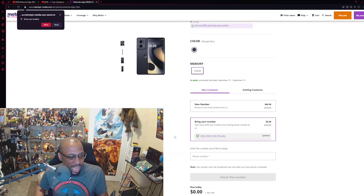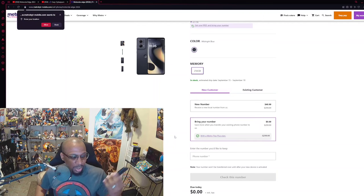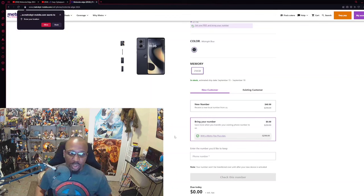Is this device worth the asking price? If you're buying it under Metro by T-Mobile at $299, yes, it is 1000% worth it. It's probably outside of the S23 FE the best device you can currently buy under Metro by T-Mobile outside of Apple. For those of us just wanting something very affordable, I don't have anything bad to say about it whatsoever, primarily because of the price tag. If you bought this for $500 from Motorola, that would be a different conversation, but at $299 it's solid.